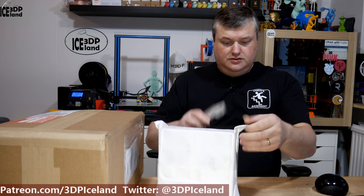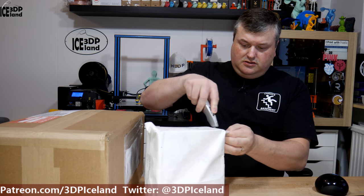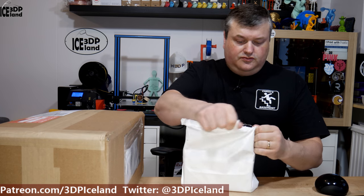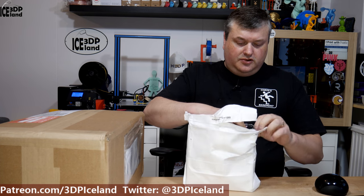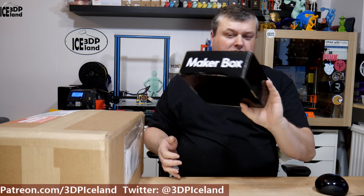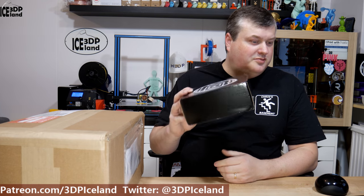The next package is from MakerBox. I have some news regarding MakerBox that will be on my MakerBox Monday video next Monday. I just want to open this package in this video and I'm not going to open it up at this point.